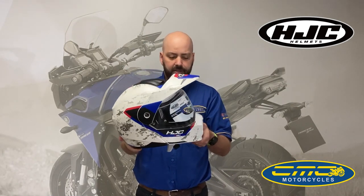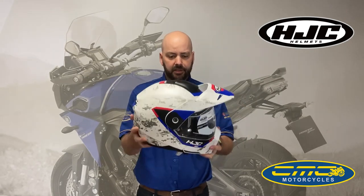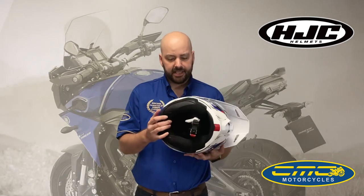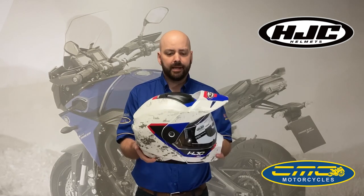The great thing about this system is you can still use the flip front. So if you've got an adventure bike you can still use it for touring because you've got the pinlock visor inside the helmet, you've got the dart visor, you've got the flip front, and the HJC Smart System Bluetooth system which is available to buy separately.